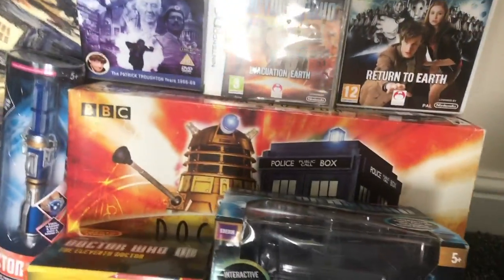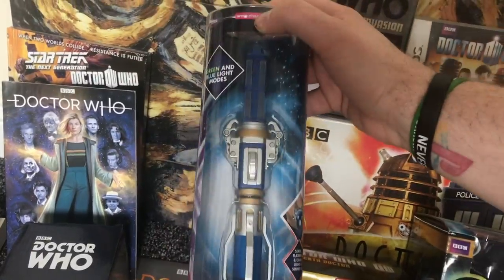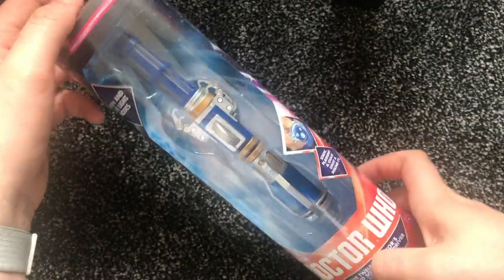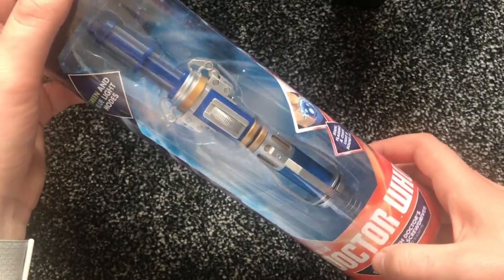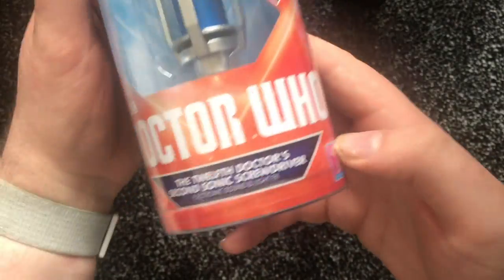It's time for another Product Rehoo! This week on Product Rehoo we have Peter Capaldi's Doctor's sonic screwdriver — green and blue light modes, Doctor Who.